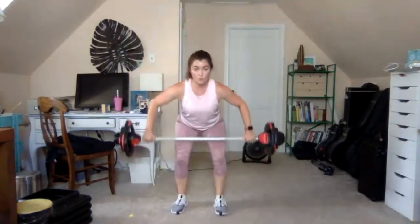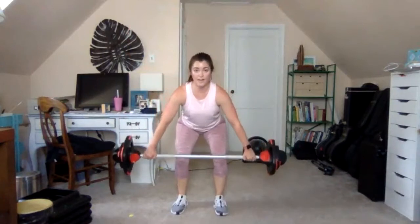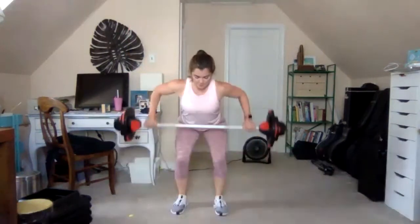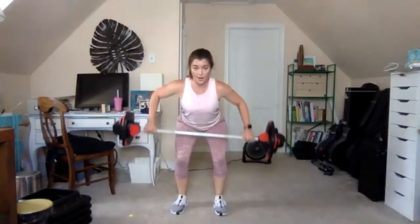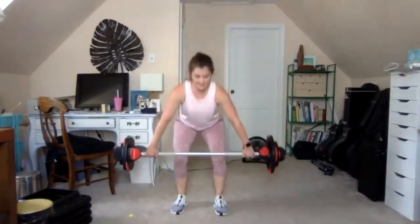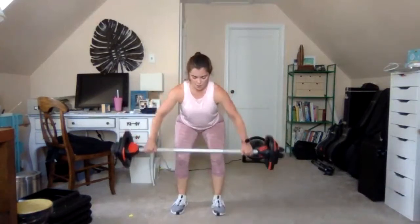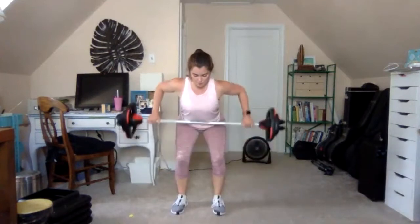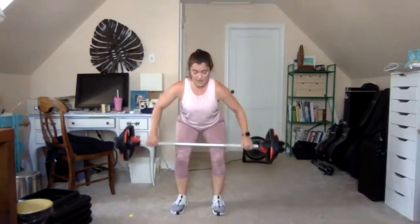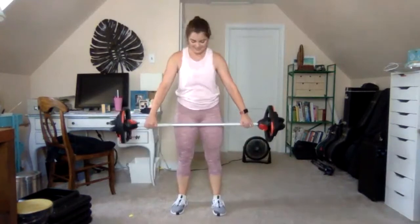Hands wide here — tip from the hip, seven wide rows. Bar to the ribs, elbows high and wide. Brace your core, keep the upper body still, inhale. Tip: seven, six, five, four, three, two, one — and rise, bars down.